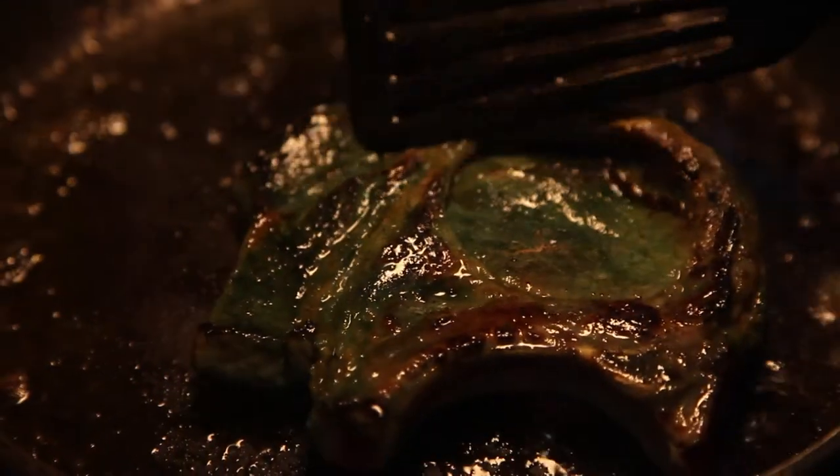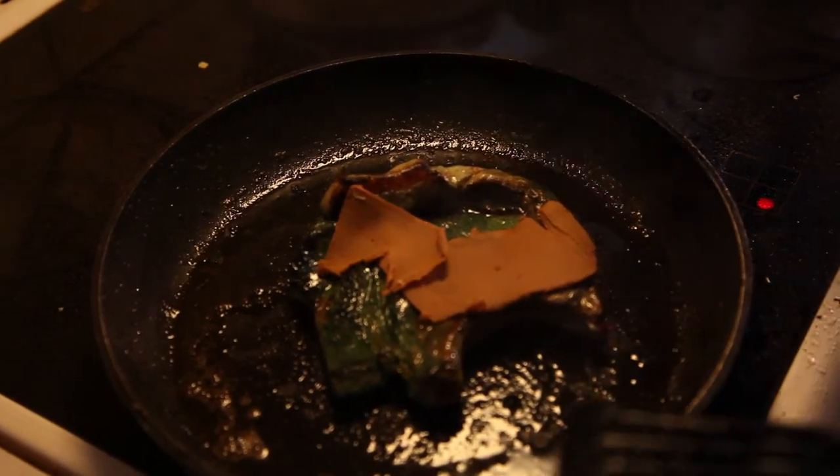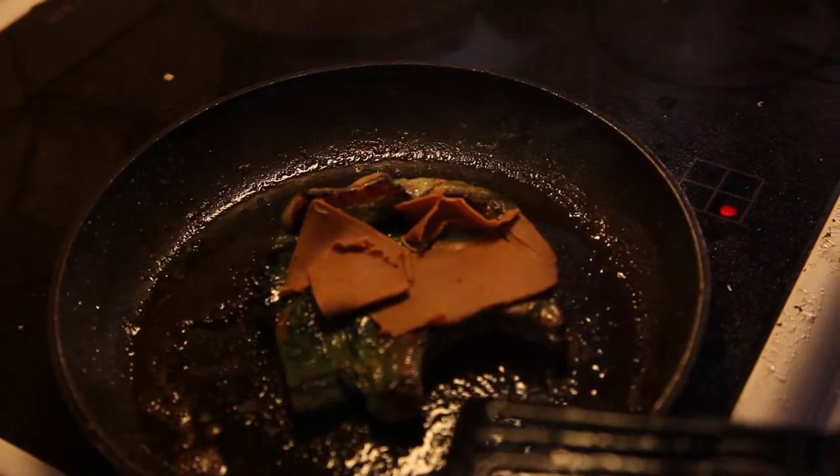Slice that goat cheese! Yum yum! Goat cheese! More goat cheese! More! More! Yum yum!